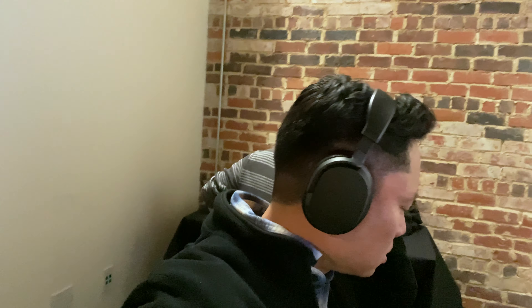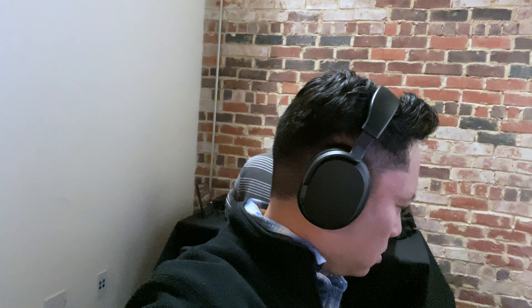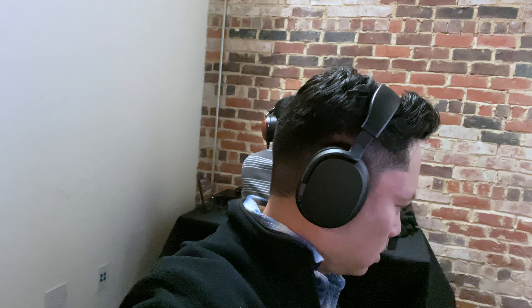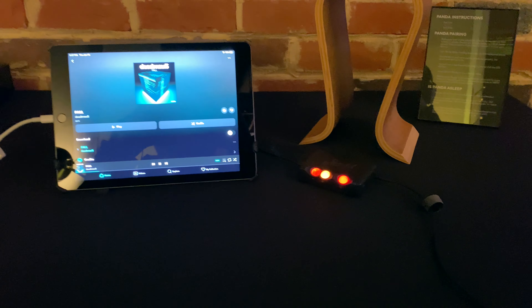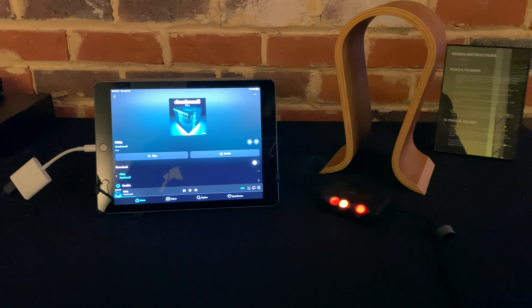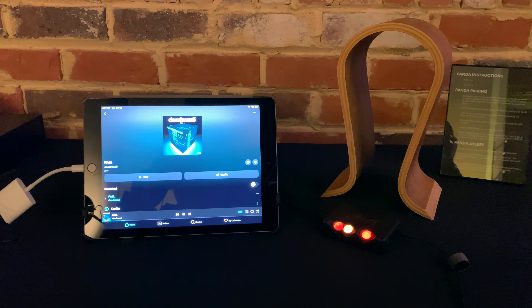You can see in this video me wearing them and listening to them. Now at first, I was not able to pair the first pair that I tried with my iPhone via Bluetooth, so I got a little frustrated with that. I was following all the instructions to a T and I just could not get it to pair. I don't know what was wrong with that set of headphones. They did have another set there that was already paired with an iPad that I was able to listen to over Bluetooth.